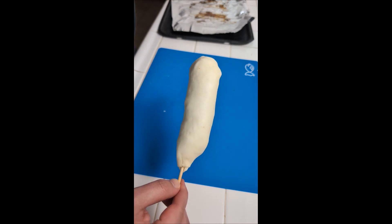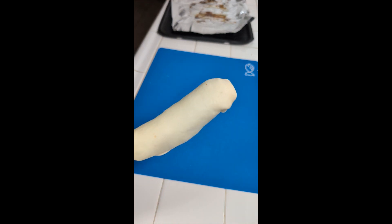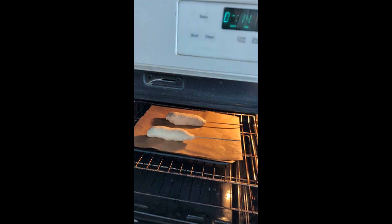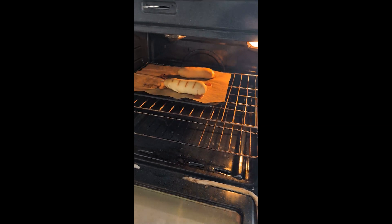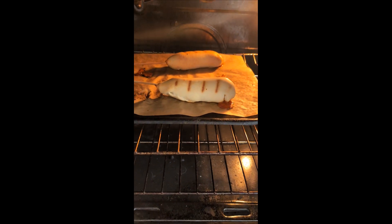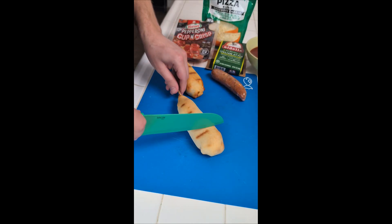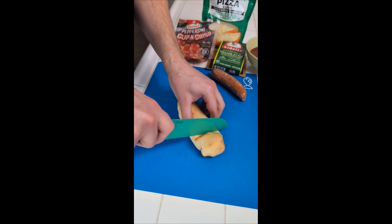Our Italian sausage pizza on a stick is ready to go into the oven. Pizza on a stick! Okay, let's check this out. Damn, that looks pretty great, doesn't it? Oh my God, look at that. Let me cut this — let's see how this looks inside.